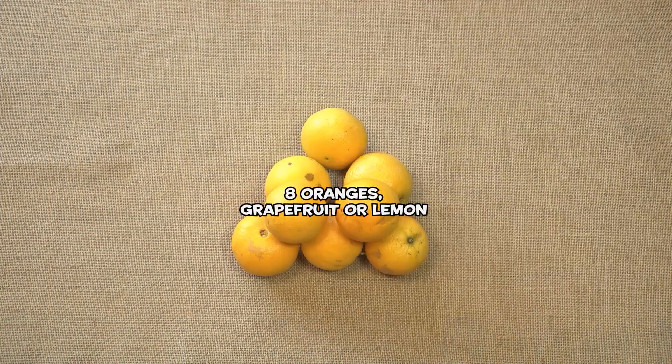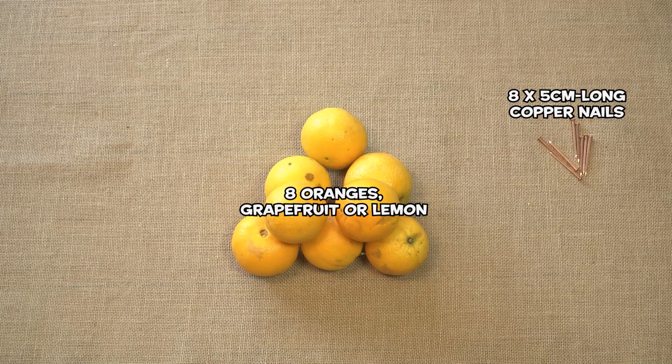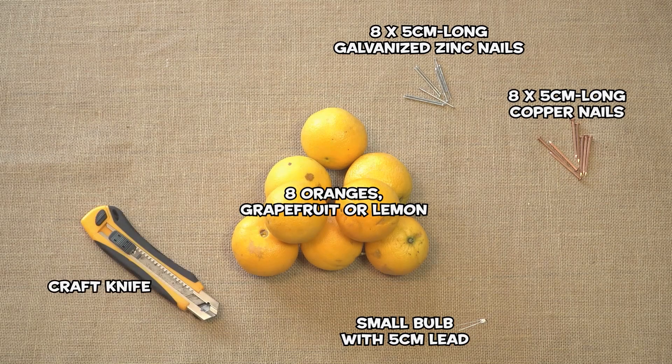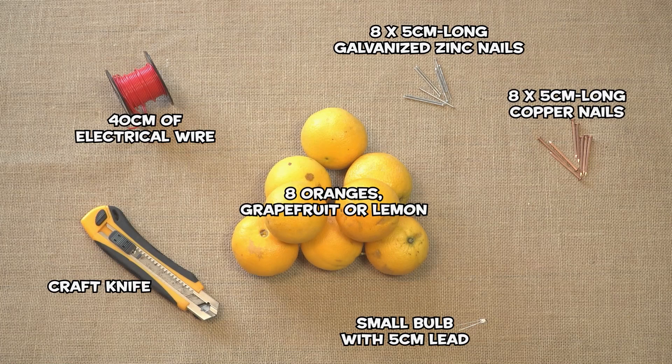You will need eight oranges, eight five-centimeter-long copper nails, eight five-centimeter-long galvanized zinc nails, a small light bulb with a five-centimeter lead, a craft knife, and forty centimeters of electrical wire.